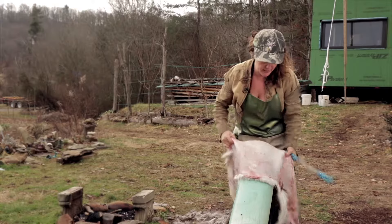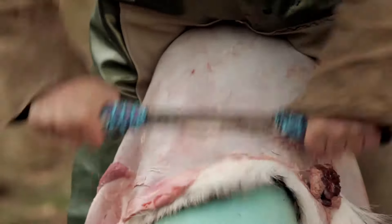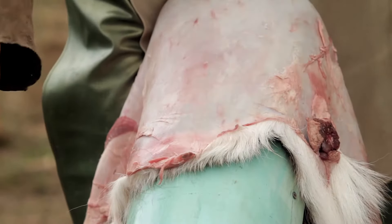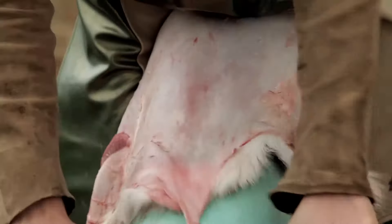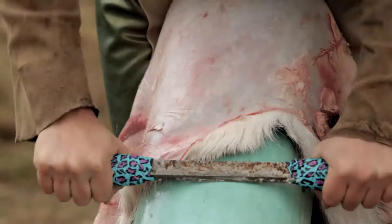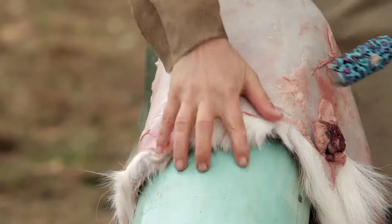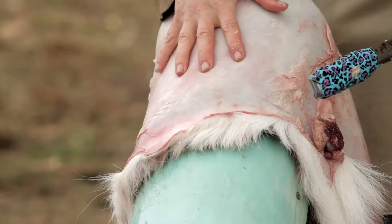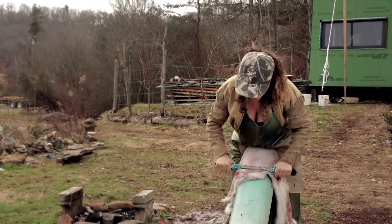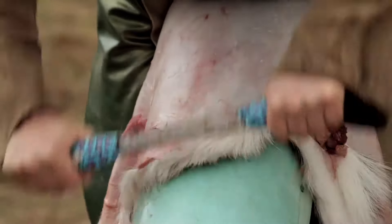When I get in here near the edge I'm going to actually let my scraper scrape off the edge of the hide. But when I do that I don't want to gouge into my scraping beam, because that can cause little divots, and those little divots — once you take the hair off of the hide — could cause you to make holes. So I'm careful as I go off the edge to not go really hard into the scraping beam.